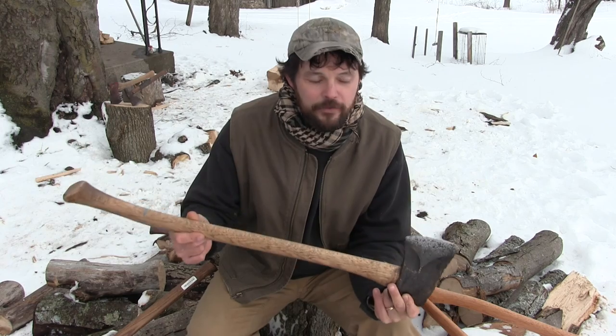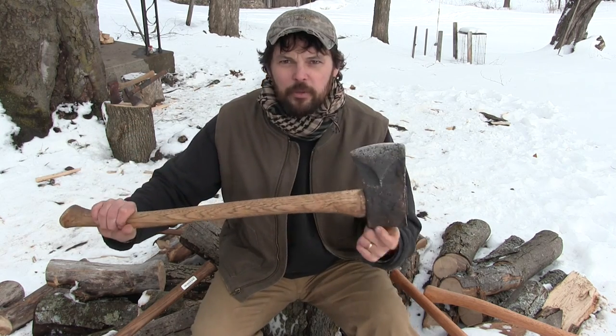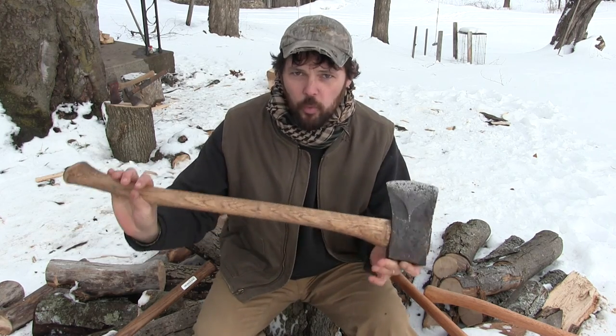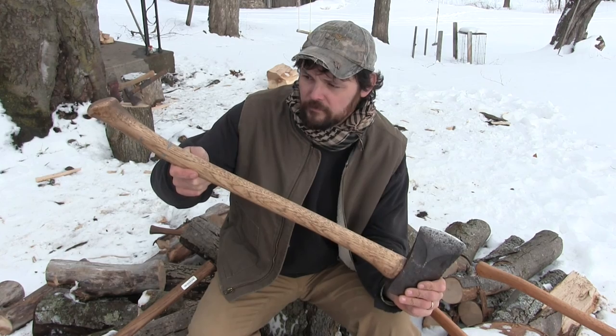You can build a cabin with this axe and I've done it before — I'll show you guys that in a future video. The reason I think this axe is perfect for the bush is it's a happy medium. It's got a 32-inch handle that won't wear you out if you have to use it a lot, and it's got a full-size bit that will do real work. You can split a rick of wood with this axe — you're not going to do that with your standard boys axe that's very popular in the outdoors community.